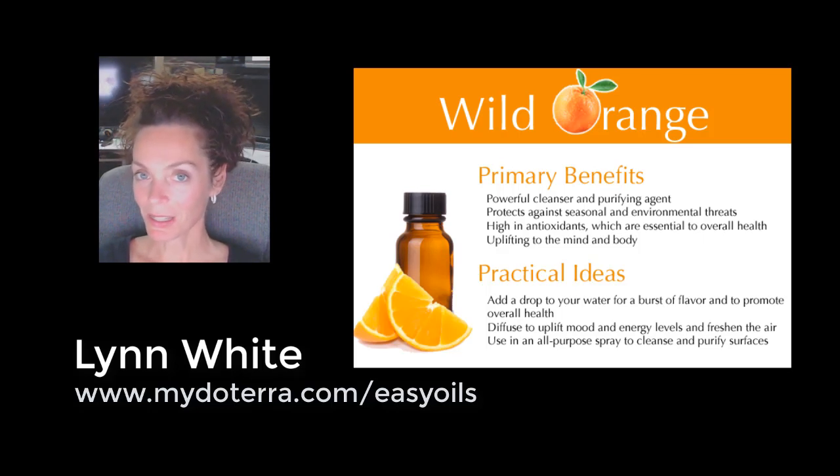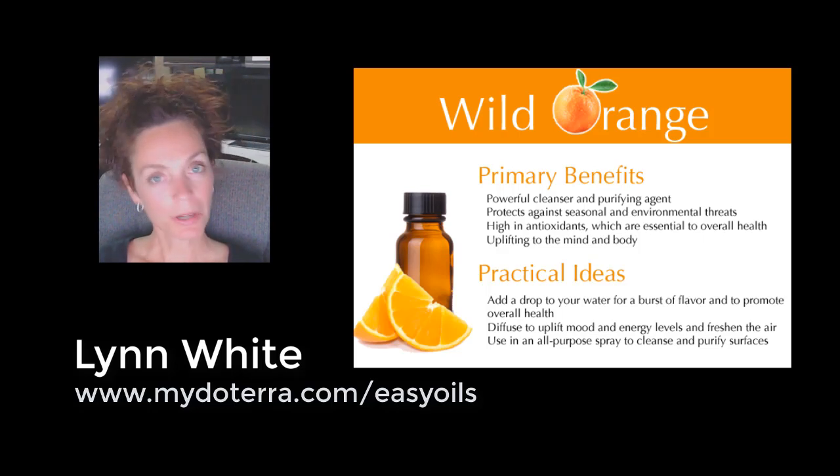The smell is so fresh and revitalizing. For an energy boost, a lot of people put a few drops in their hand — sometimes mixing it with peppermint or frankincense, but you can do it plain — and then just smell it. It's that aroma that's very uplifting.